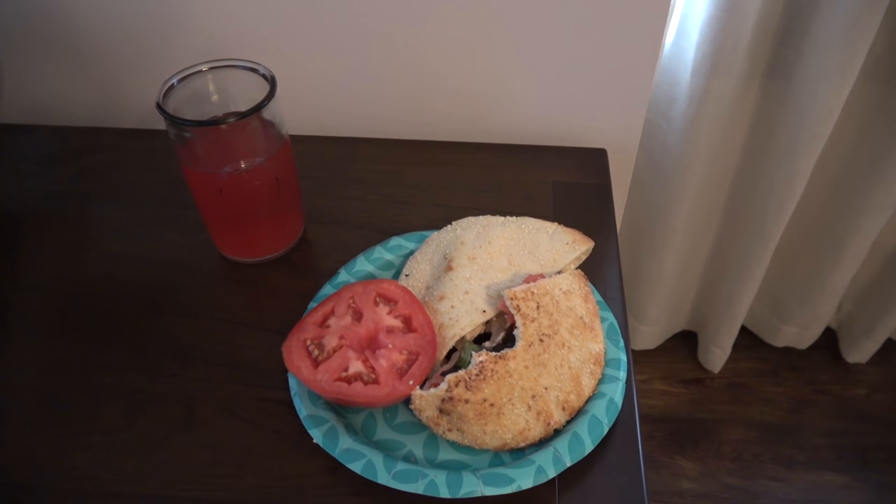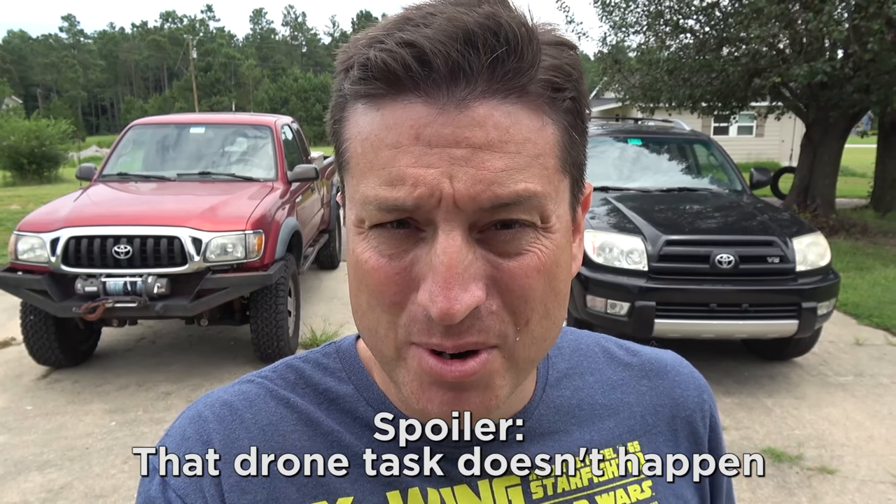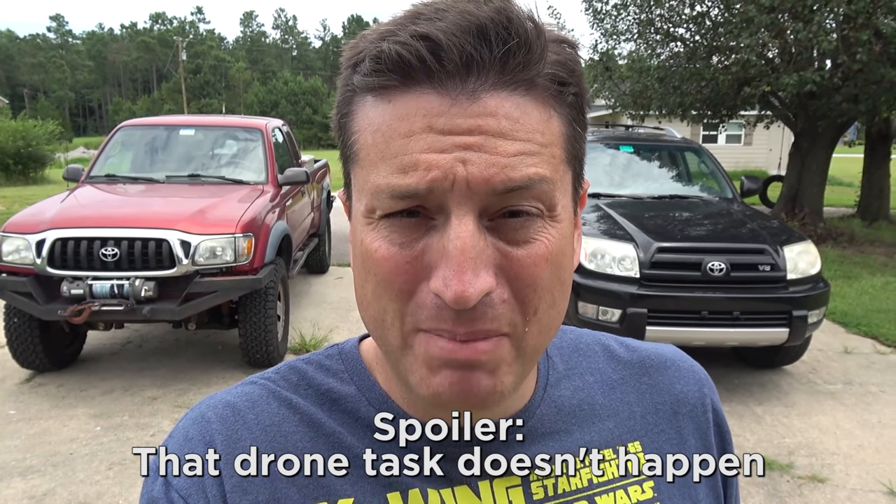Today's vlog starts off with lunch, then we'll get productive. I have two primary objectives today. The first is to change the oil in these cars. The second is to fix my drone. I got a phone call saying the part came in, which is amazing.